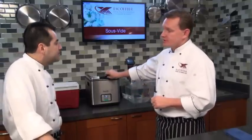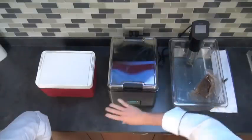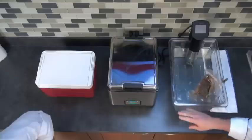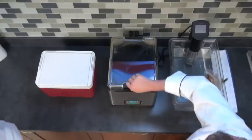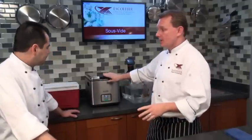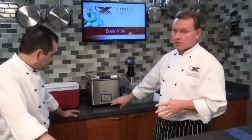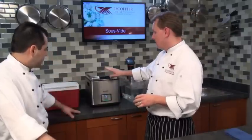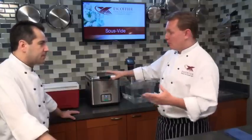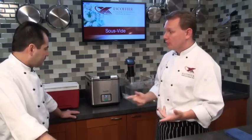Our next machine here is the Sous Vide Supreme. They run about $300 — you can buy them on Amazon, and we'll put links in the forums for anyone who wants to check them out. This is your all-in-one household, don't-even-think-about-it kind of contraption. It works like a giant crock pot, except it holds a very exact temperature. You set your temperature, put your product in, and it even comes with a vacuum sealer like a food saver. With one purchase you get both your water bath and your vacuum sealer — the two parts that really make sous vide work.